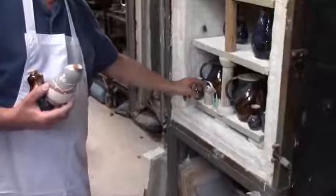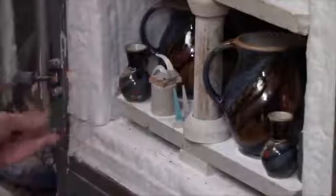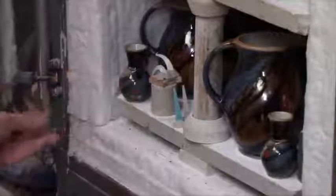Out of interest too, we measure the temperature by using pyrometric cones. This is what they look like when it starts. We look through a spy hole in the door and we can see them bending over, and that tells us that the glazes will be melted properly.